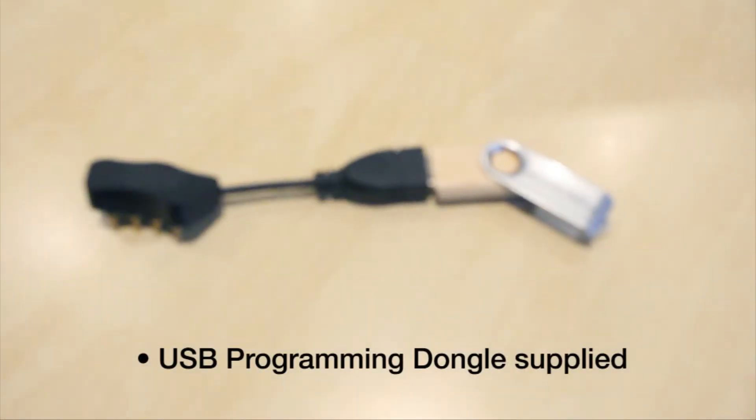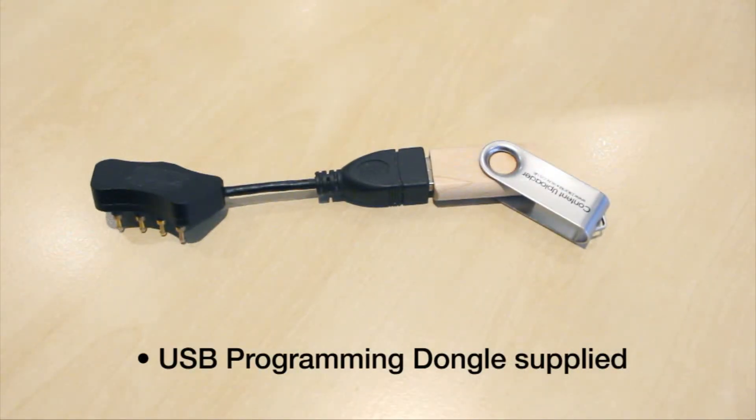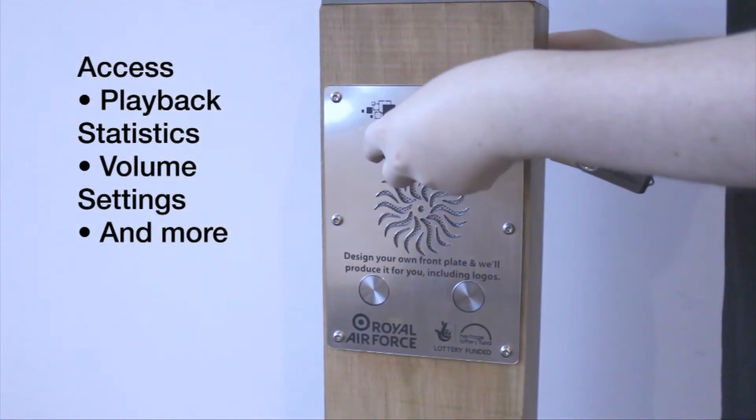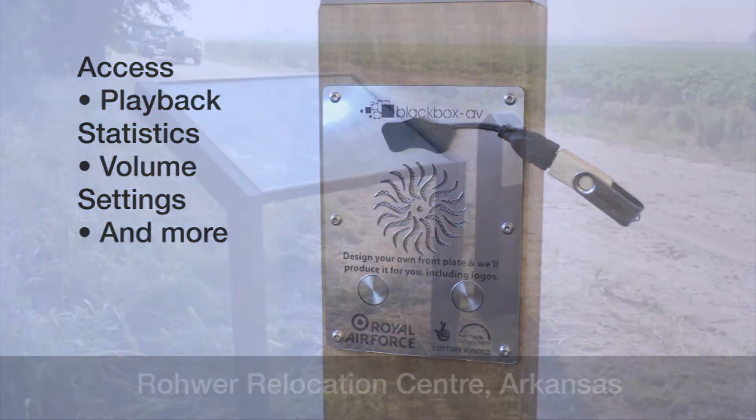The audio contained on your post is updatable via a USB programming dongle. Playback statistics can also be accessed and other settings changed, such as the volume setting, via the same dongle.